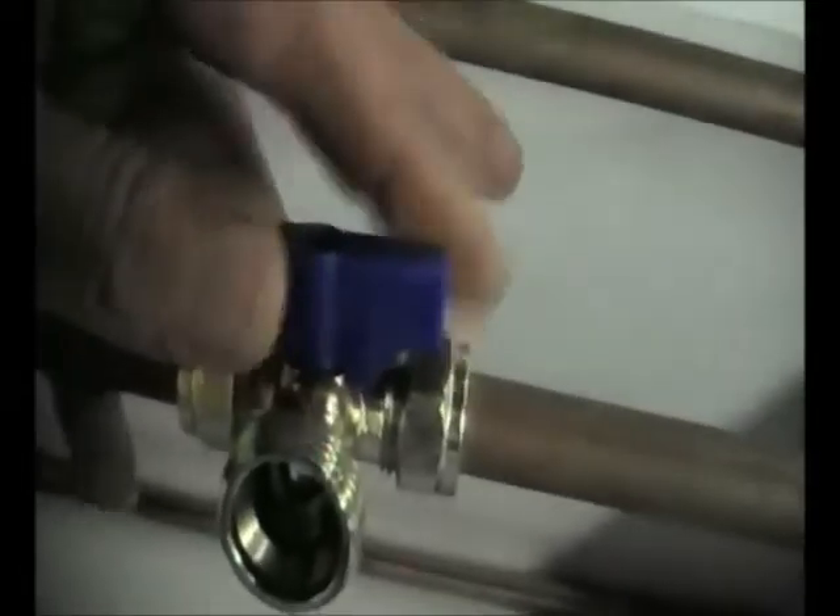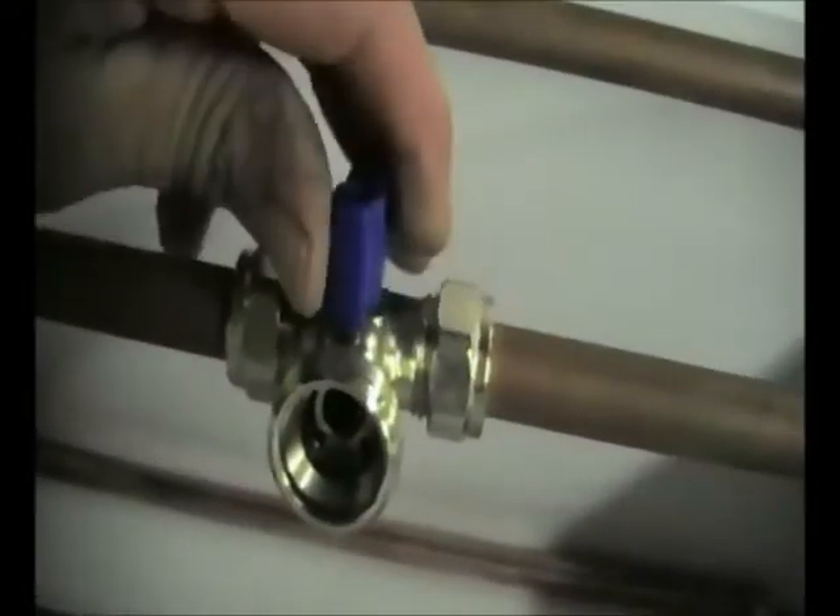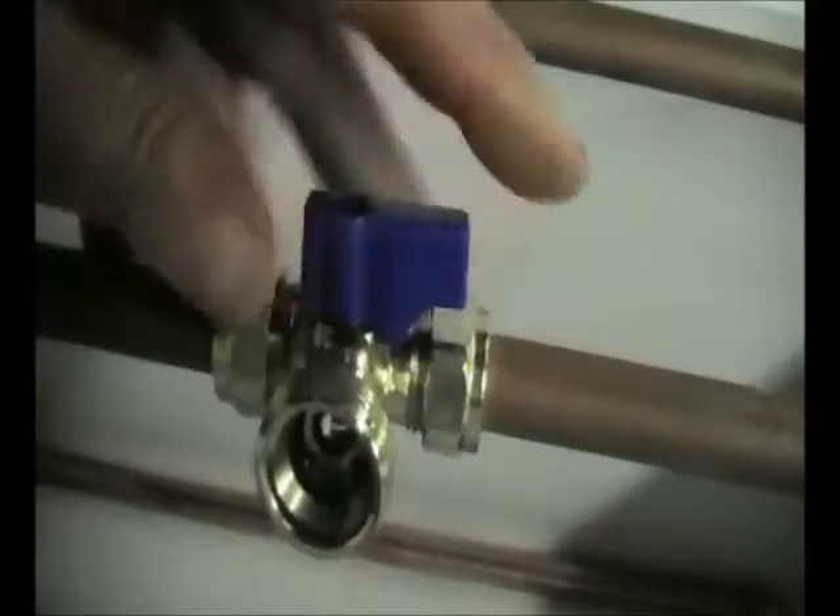This is basically how it will look once it's assembled. You can see we've got the corner joints in and the washing machine valve, which obviously we can just use to control the flow of water going through the sparge arm with this little valve.